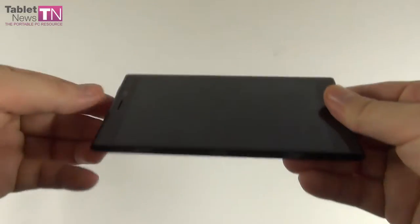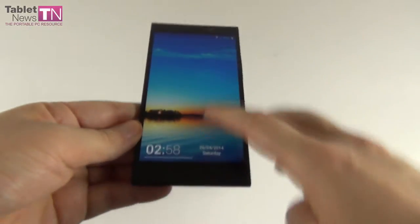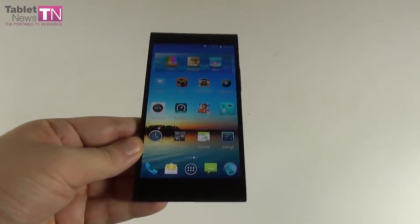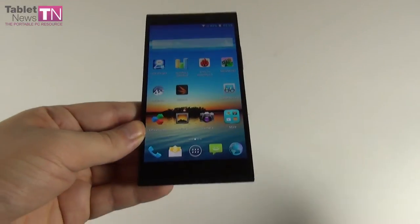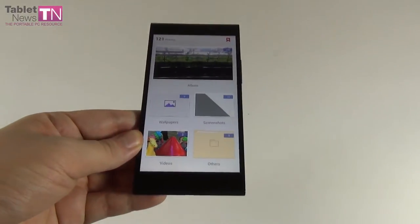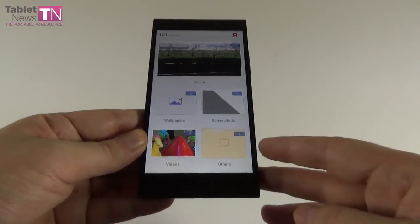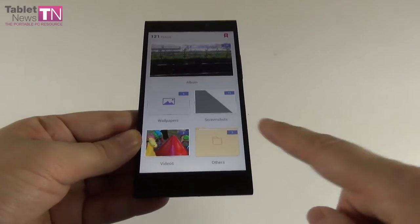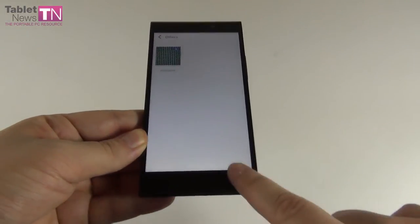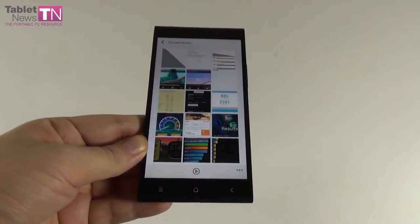At the front we have a truly impressive 8MP camera. On the connectivity side we have Wi-Fi, Bluetooth 4.0, LTE, NFC, HSDPA, Micro USB 2.0, and GPS. Additional features include DTS Audio Technology, Yamaha Amplifier, Noise Cancelling Technology, Accelerometer, Gyroscope, Compass, and FM Radio. The battery is a Lithium Polymer unit with a capacity of 2,500 mAh.